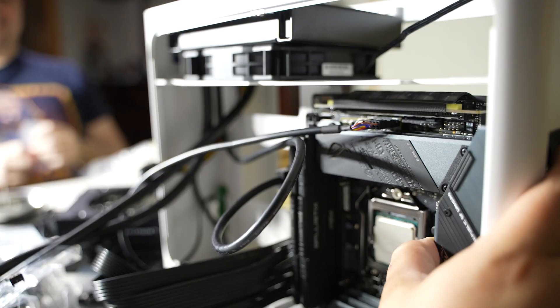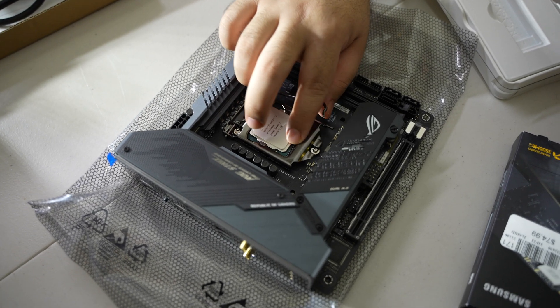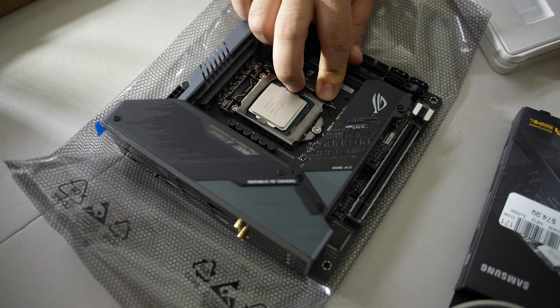For the CPU I picked up the i7-10700k. You might think that's overkill for an encoding rig, but the price difference between the i5 and i7 just wasn't significant. I'm also using the onboard graphics on this CPU since I'm not installing a GPU, so it's still a bit of overkill, but it's worth it given the price difference.